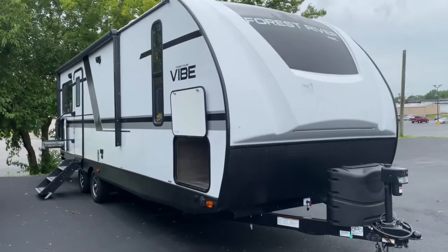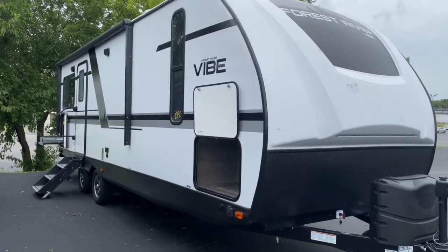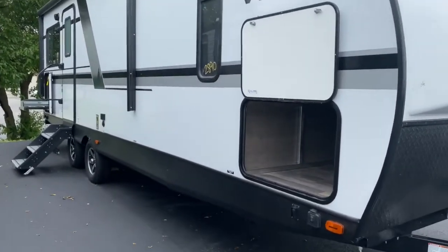Hey guys, it's Vicki with Tri-State RV in Anna, Illinois, and today I want to give you a look at this 2021 Forest River Vibe 25RK.